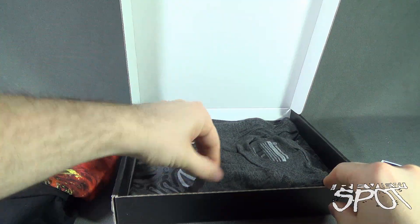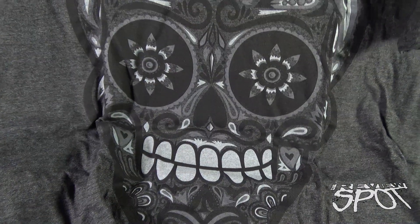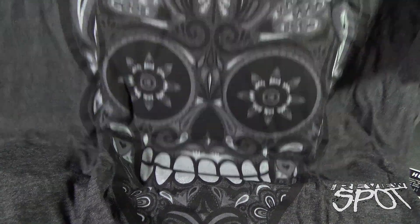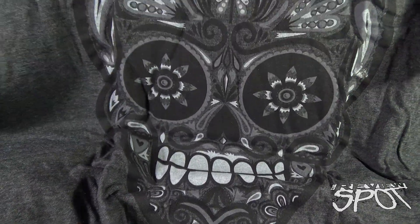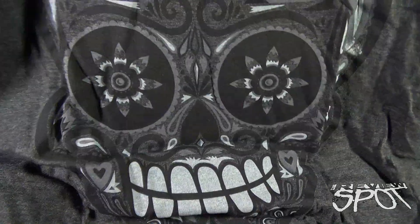Moving along, we also have a gray t-shirt which is Calavera V — not quite sure if it's Calavera V or Calavera 5. A nice gray t-shirt with the print on the front. There it is — a very nice t-shirt to say the least.